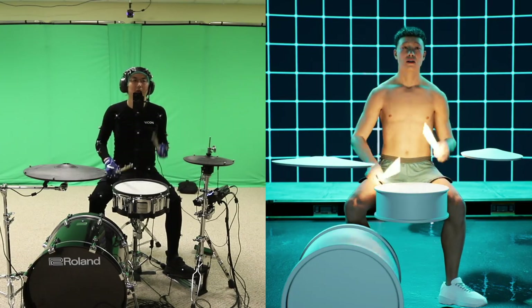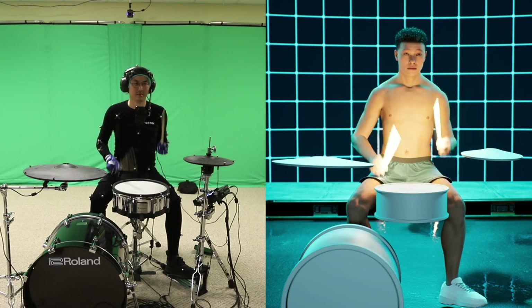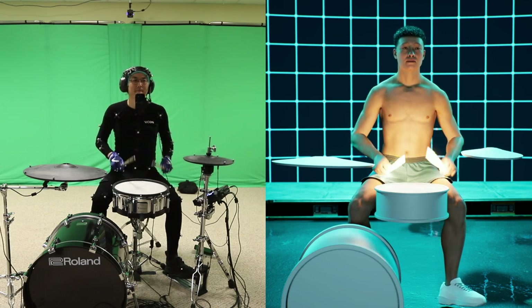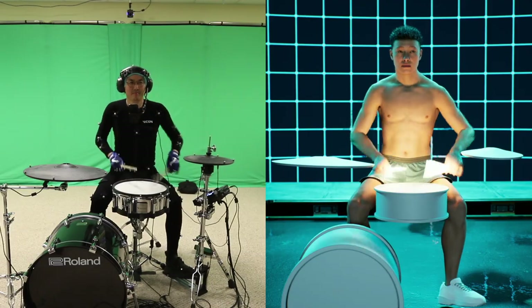And then I did a couple of play tests just to see, does it look like I'm hitting a drum? Are the sticks in my hands? And what was the first test? I think it came out pretty well, but a little flat.